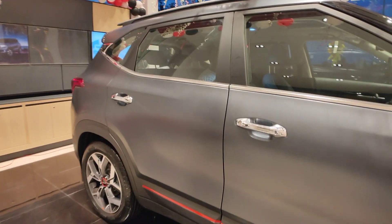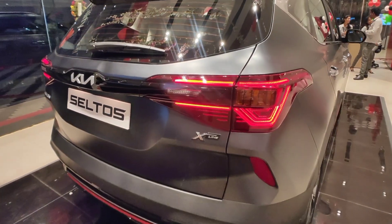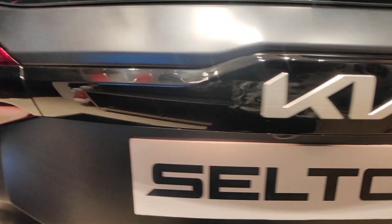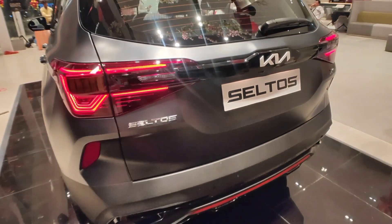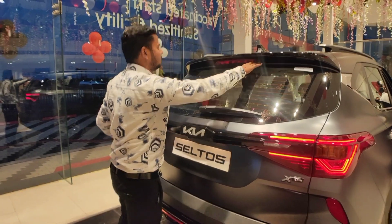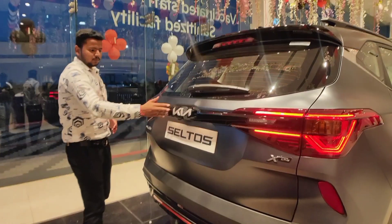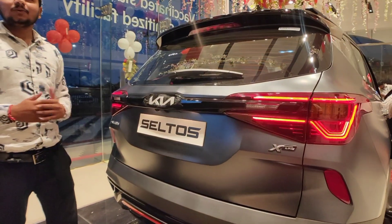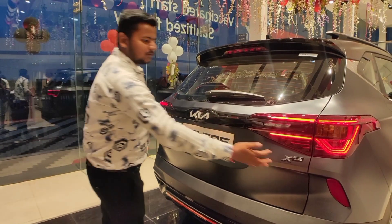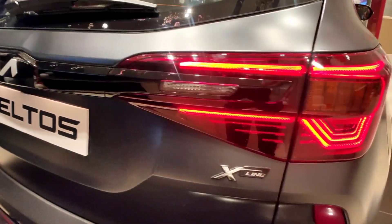Moving to the rear of the car, you can get roof rails here. You can see red inserts in piano black finish, which looks very good. Along with that, you have a high mount stop lamp. You can see the spoiler and dealer badge here. There is a full piano black finish strip, and you have a good lighting perspective at the rear.